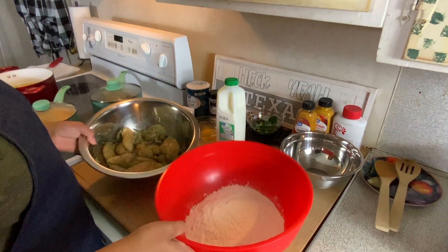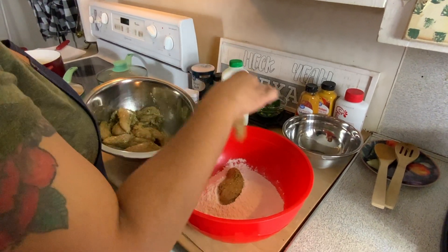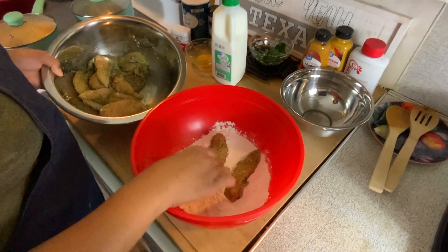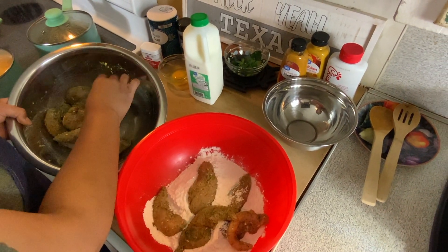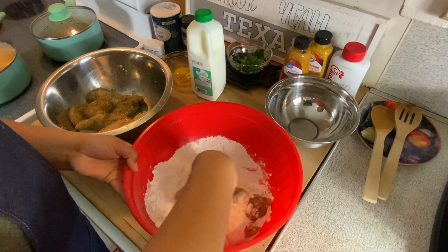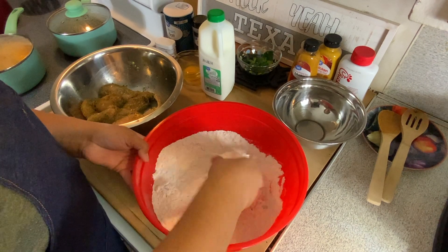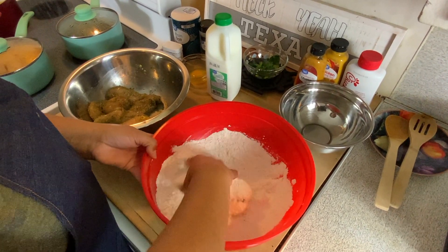The chicken is already seasoned, so I'm just going to dip this in the flour and let that get coated real good. We're going to fry it first, and then come back, dip it in buttermilk and egg, and then refry it again — that's how you get that real crispy crust. You can do it with regular chicken too, but I chose to do tenders today.